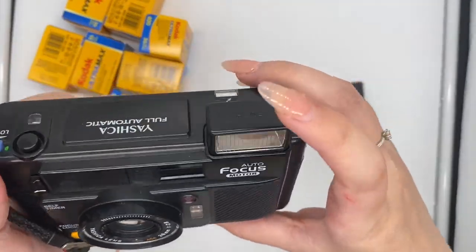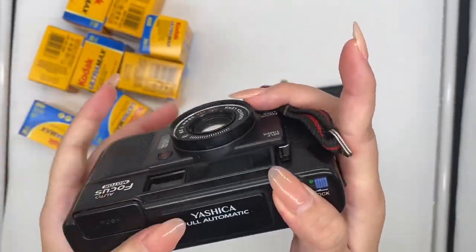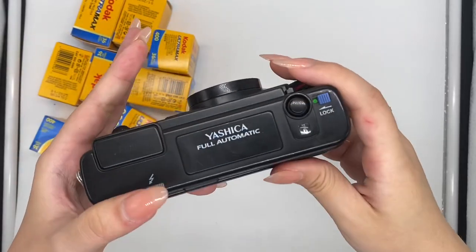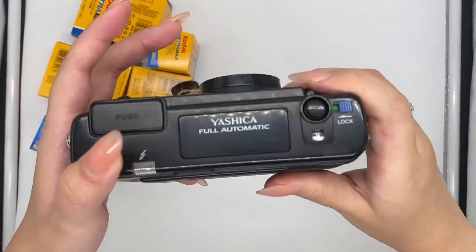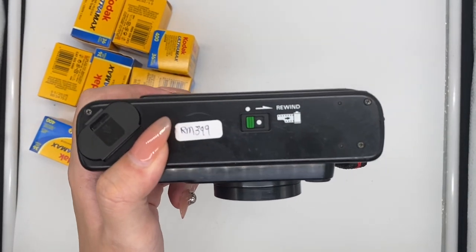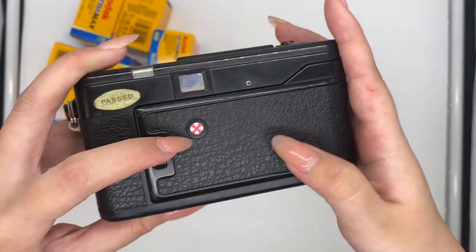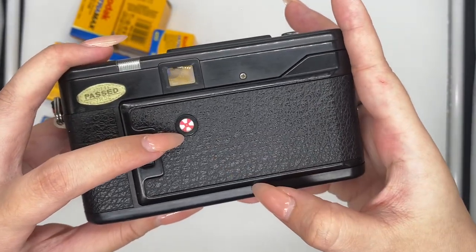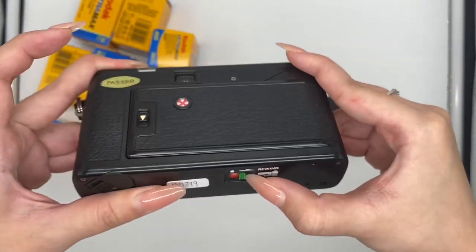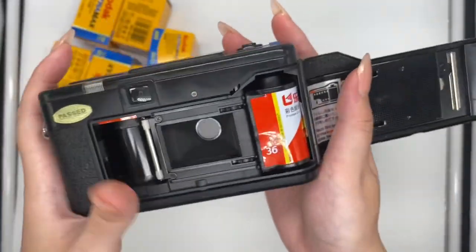So to disable the flash, just push it back in and now the flash is off. You can take a photo. So after you use up your film, to rewind it, you have to look for the rewind button which is under the camera. Just slide it over — now it's rewound. When you see the film stock seeming right, you can just slide it to the left and remove your film roll and it's ready to develop.